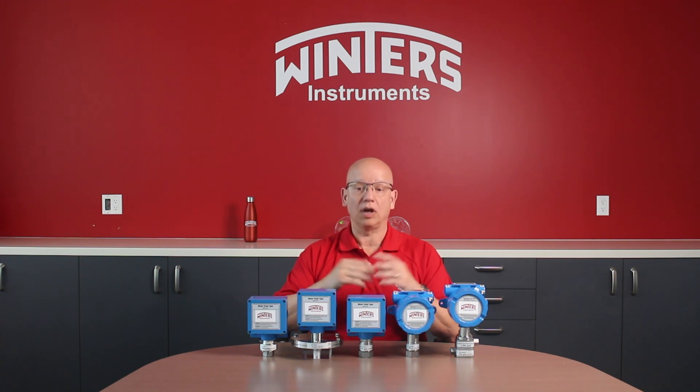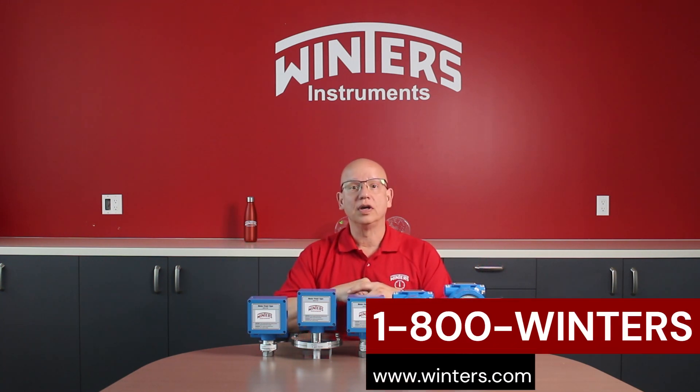For more information on our newest line of industrial pressure switches, please contact us at 1-800-WINTERS or visit us at winters.com.